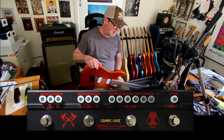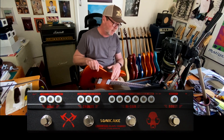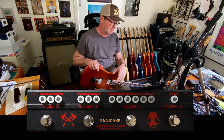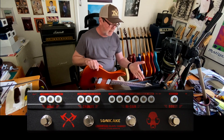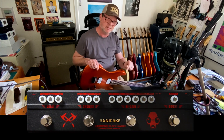I found this Sonic Cake Black Hammer multi-effects sitting on a shelf — don't know why I didn't demo it, but I'm demoing it now. These run at about $80 to $100 on the internet, places like Amazon and those big online warehouse retailers. There's no cabinet emulation on this one — I know the Rock Stage had cabinet emulation, I can't remember about the Twiggy.